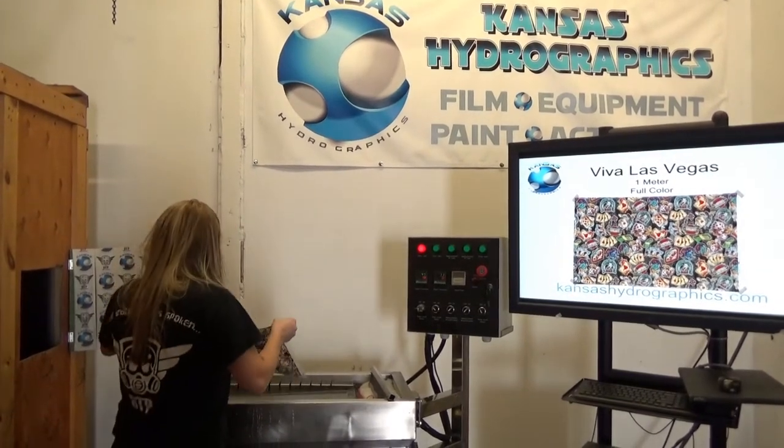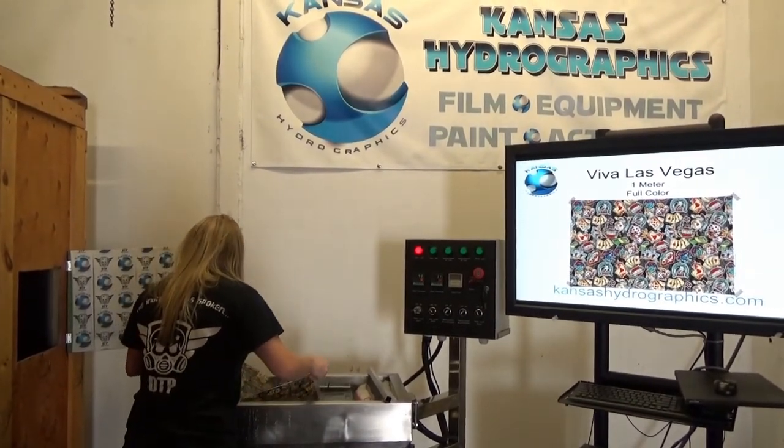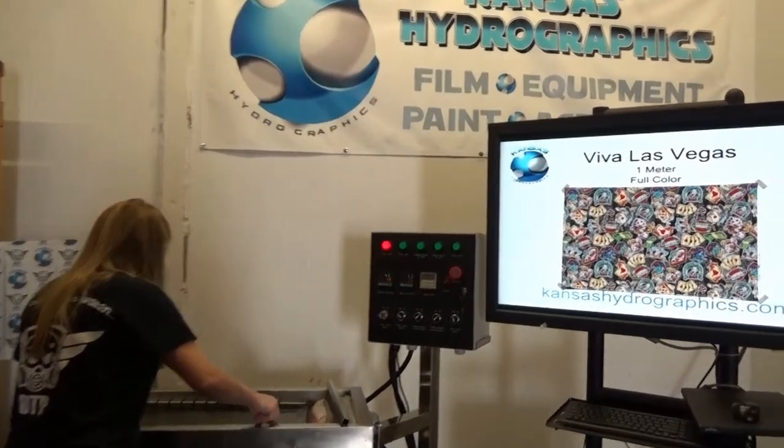Hey, it's Katie with Kansas Hydrographics, and I'm here to show you our Viva Las Vegas pattern.